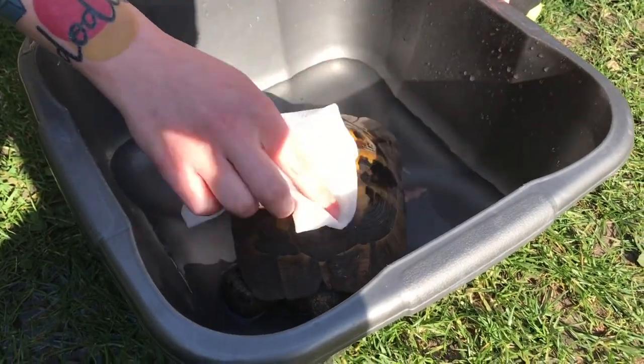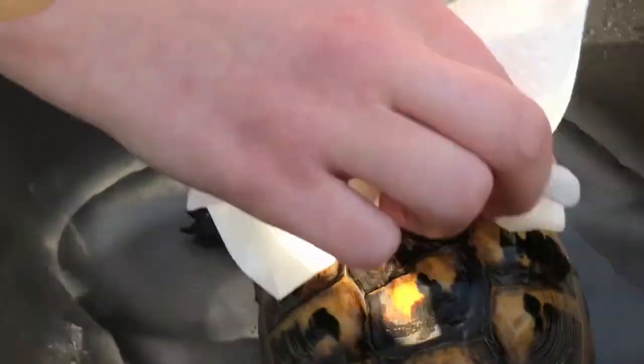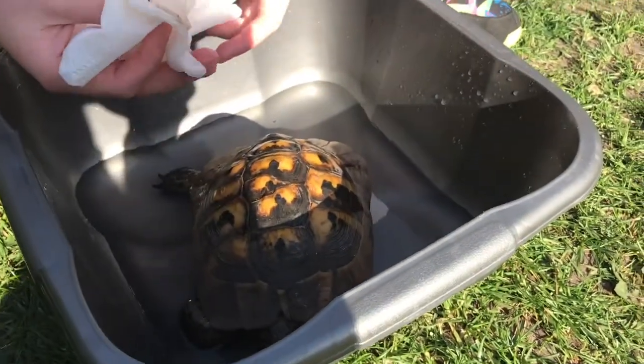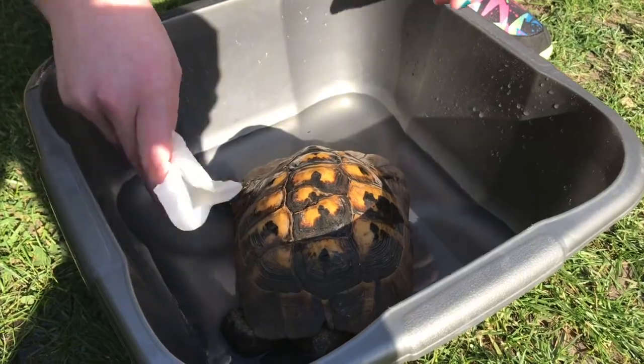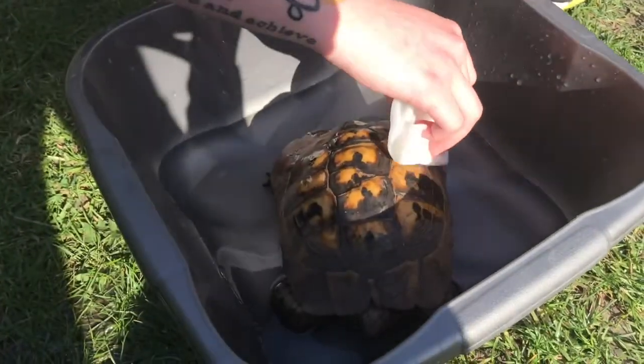We basically do this because it gets him nice and warm, and also in his box — because it's full of hay and stuff, when he moves around he gets kind of dusty. That's all this is — you can see the colour of the water and stuff.